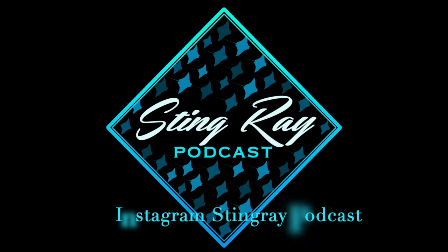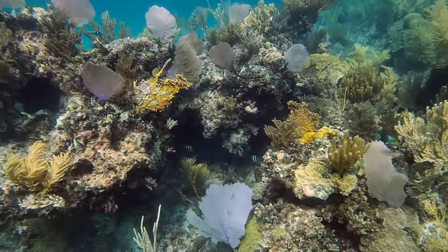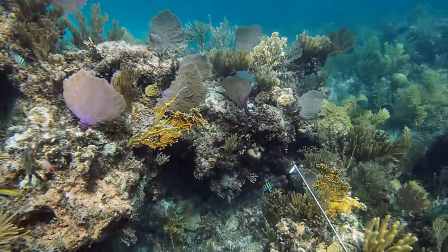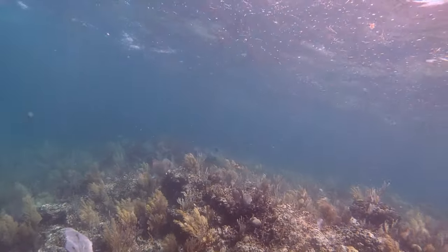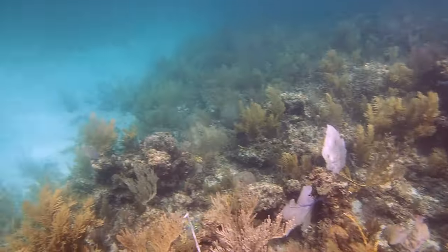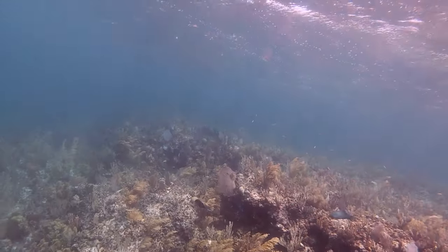Welcome back y'all to another episode of Stingray Podcast. We're gonna do another dive video over in the Bahamas today. Something I like to do usually is warm up in the shallows anytime I'm diving over here — there's always a lot of cool coral reefs. This is typically what the hogfish and mutton like.